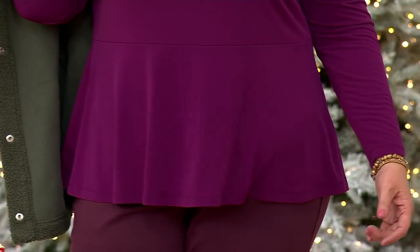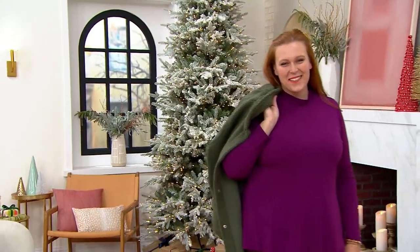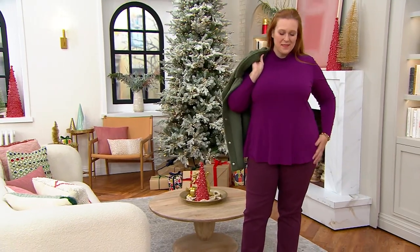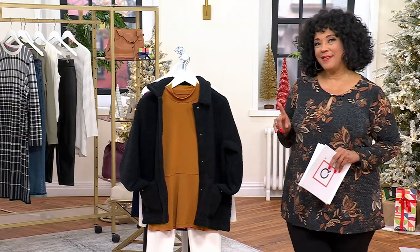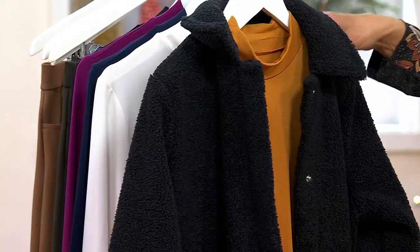How fabulous does Molly look in what we are talking about next? This is Susan's Modern Essentials Liquid Knit Peplum Top. We love a peplum when it's done right, where you've got that skirted portion that just defines your waistline in the best possible way. No matter what your size is, flattering touches make the difference.